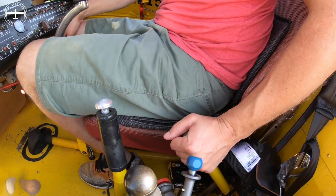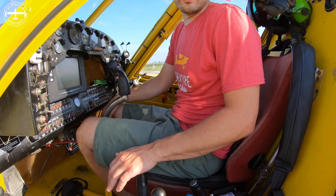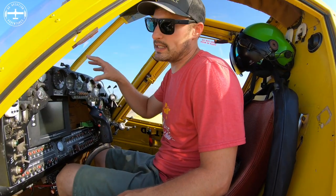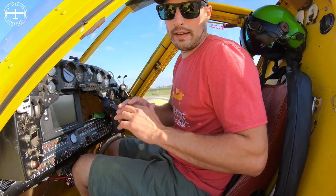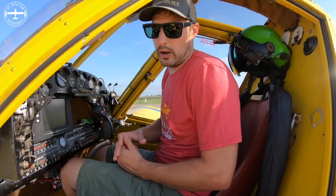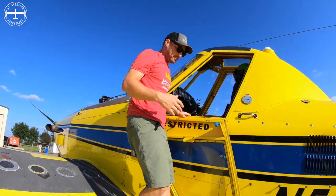Down here are two levers. This one is my spray lever — push it down to activate the spray, pull it up to shut it off. This lever is the dump handle. There's a gate underneath the airplane tied into the hopper, and pushing it forward opens that gate so I can jettison the load in an emergency — it takes about five to ten seconds to empty. Luckily I've never had to use it. You can also put fertilizer or seeds in the hopper and use this lever to spread those across the field.